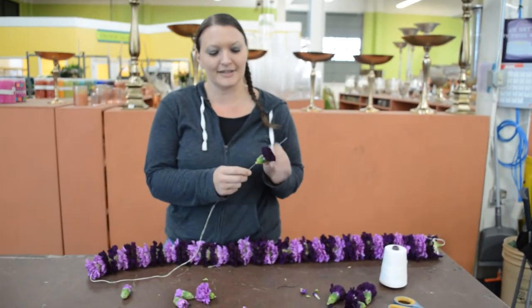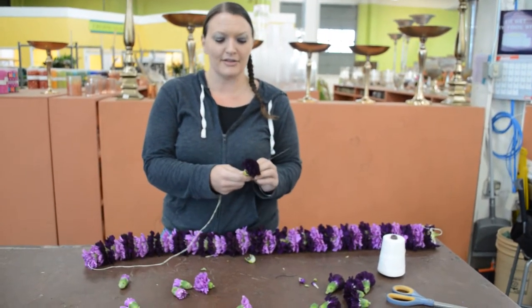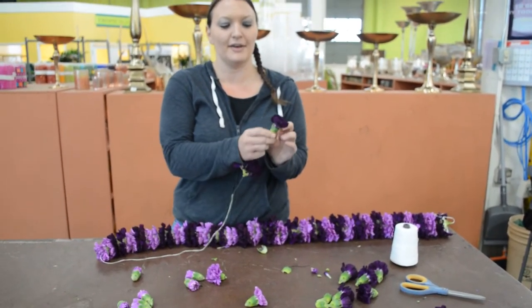I also like to leave the calyx on here just for stability as you're pushing it onto the needle. If you take it off before, the carnation can actually break off of the stem. So you want to make sure you're leaving that on before you're pushing it onto the needle, and then removing it.